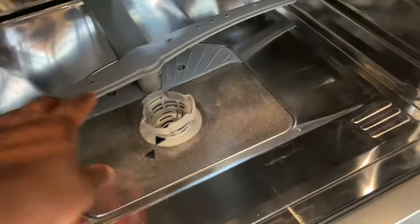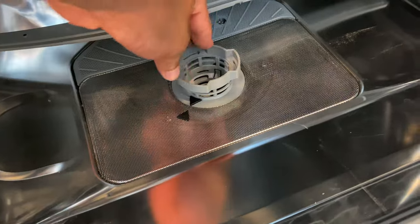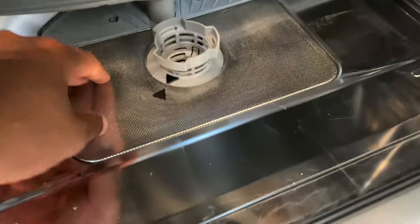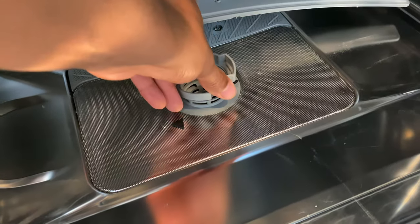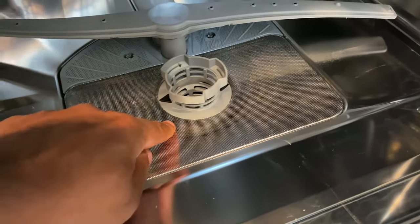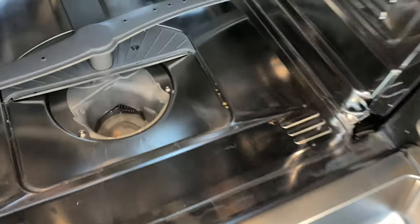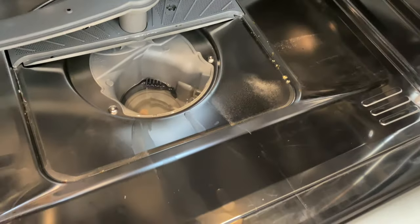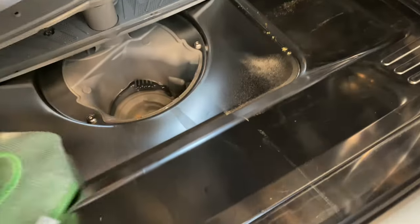I'm going to check down here where the filter trap is. You see how it's lined up right here — I'm going to twist it clockwise so it's no longer lined up, and then pull it out. Checking in here, you can see there is some food debris right here.